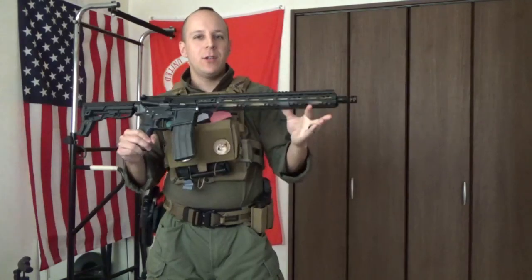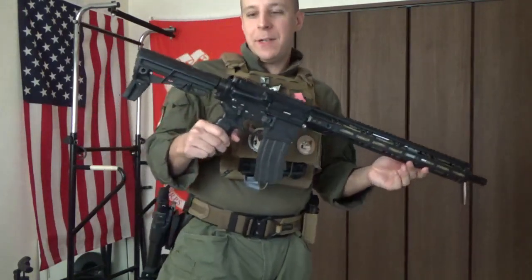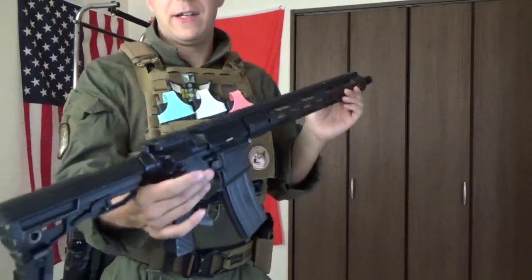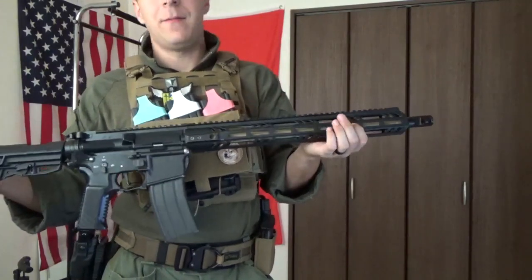Greetings everyone, it's Danai here, and today we're going to be taking a look at the rather fancy Tokyo Marui MTR. So what we got here is a pretty interesting thing — it uses the same Z system and everything as my Mark 18 CQBR Block 1 that I've modified already extensively. But what we got here in the MTR, it's basically a fancy beefed-up M16, more or less.